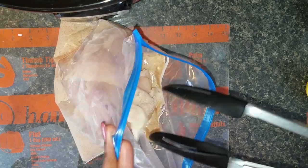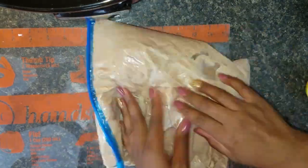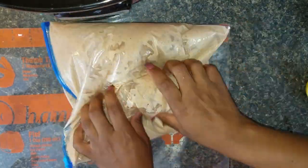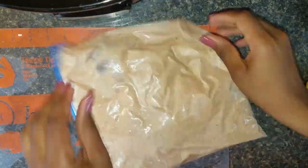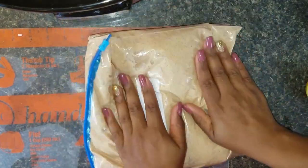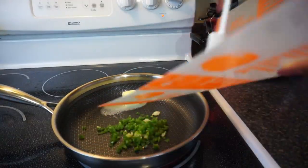After all the marinade goes in the freezer bag, add the chicken. I'm using boneless skinless chicken breast, but you can also use boneless skinless chicken thighs if you like. When closing up the bag, make sure you get all the air out, then massage the chicken to get the marinade on all parts. You want that marinade to make the chicken juicy and tender and to get all the flavors into the chicken.